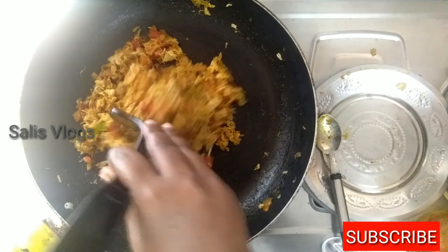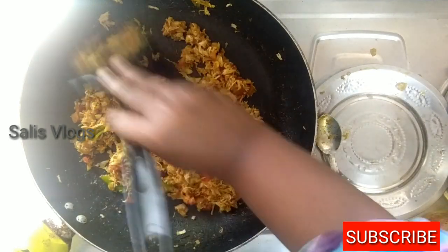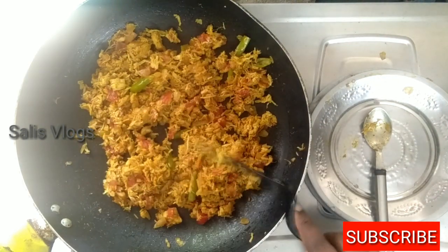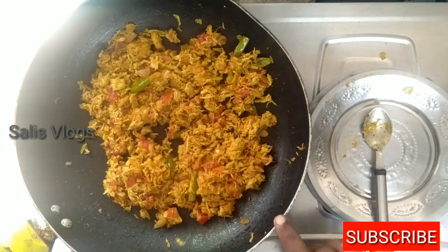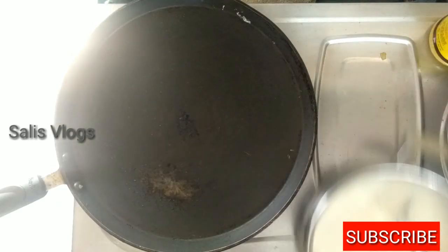We now have macaroni with the omelet sauce and we shall cook the chicken sauce. Now the chicken is ready. We have to cook the chicken sauce while we are frying. We are prepared and making a nourishment.